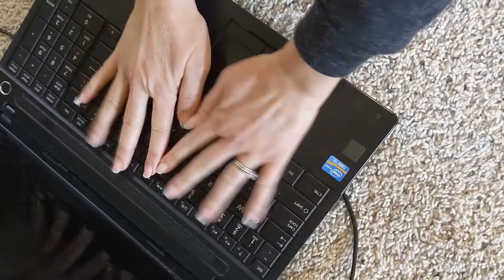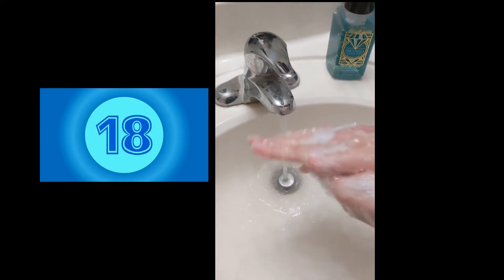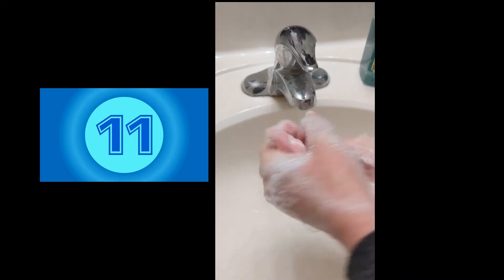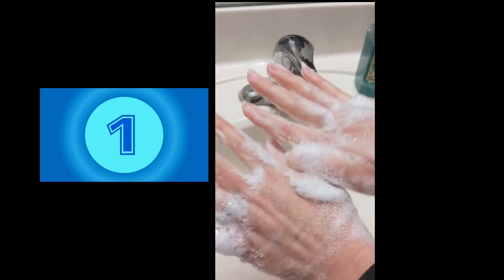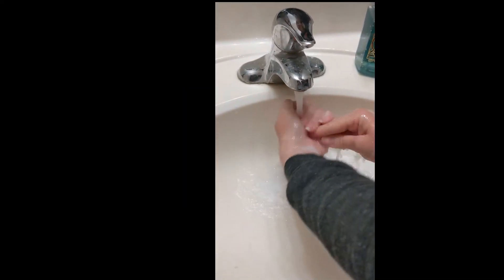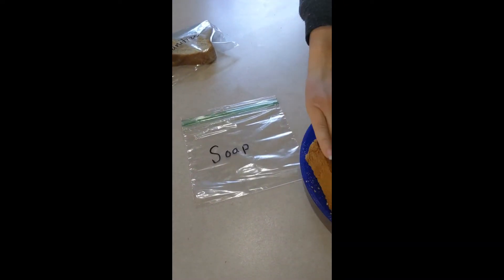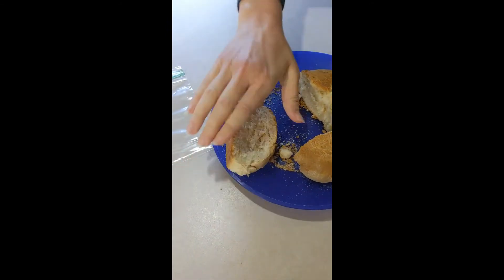Then I went back around and retouched all those frequently touched places all around my house again. Then I washed my hands for 20 seconds — you can even sing the ABCs if it helps you keep track of the time. Note that the 20 seconds was the amount of time I had the soap on my hands, not the full time I was washing. Then I went and touched my last piece of bread with my clean hands, pressed all over the bread, and put it into the Ziploc baggie.